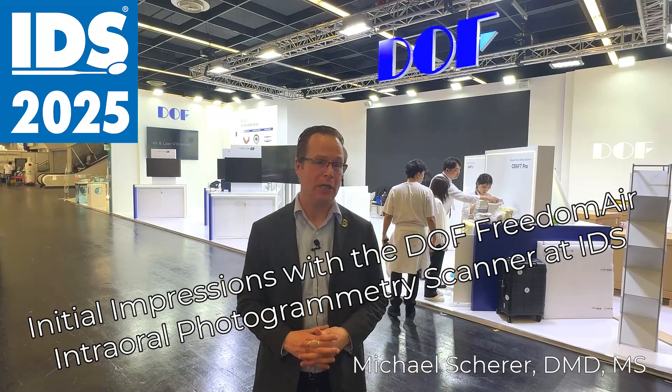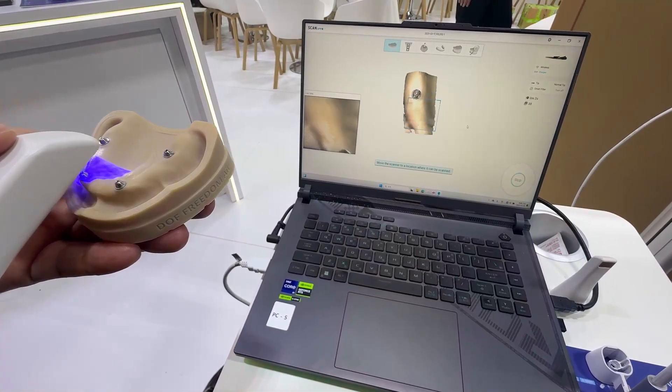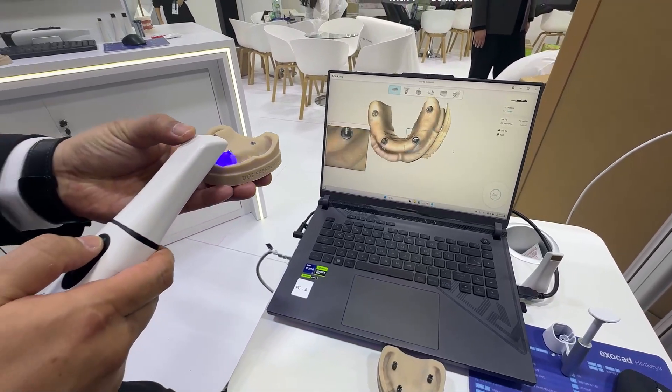Hey everybody, this is Dr. Michael Scheer coming to you here at IDS Cologne. As the day starts to wrap up on the last day, I've had a chance to check out one really cool intraoral scanning piece of technology from DOF called the Freedom Air intraoral scanner.